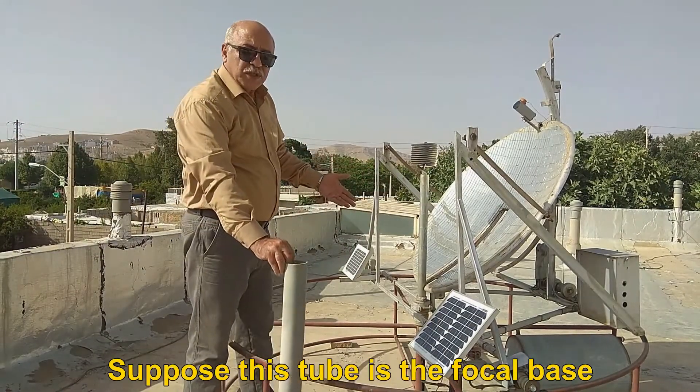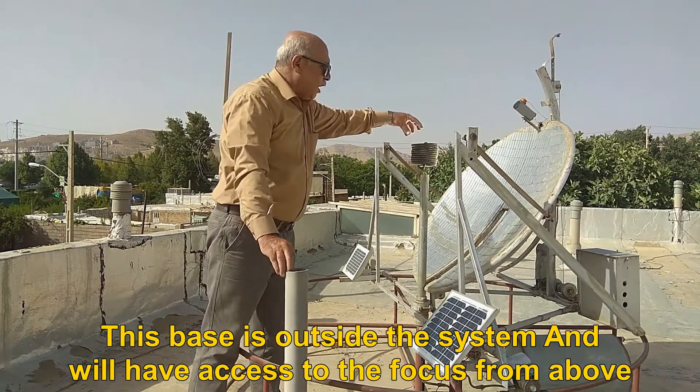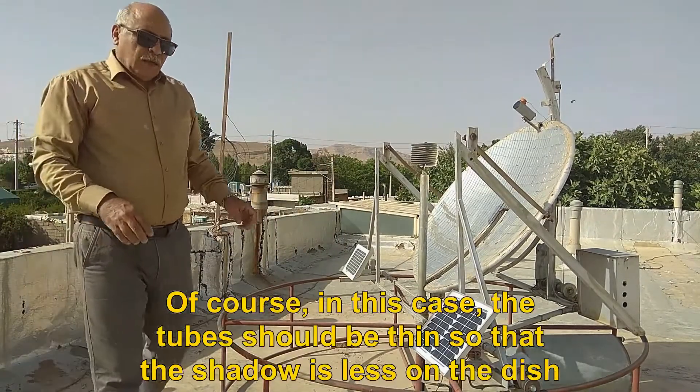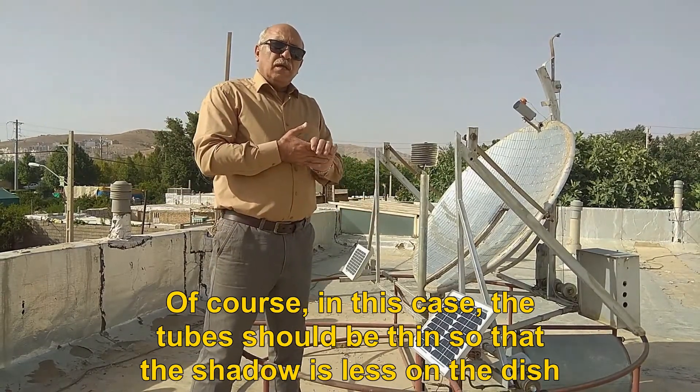Suppose this tube is the focal base. This base is outside the system and will have access to the focus from above. In this case, the tubes should be thin so that the shadow is less on the dish.